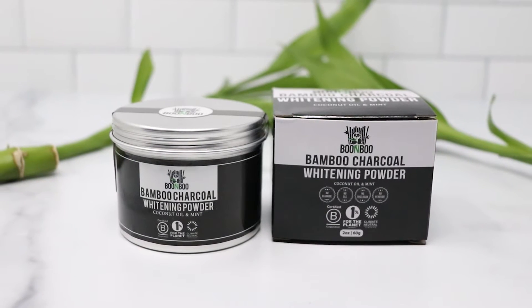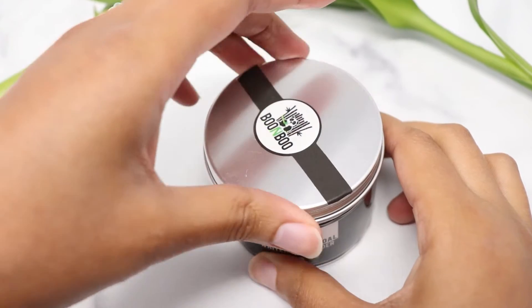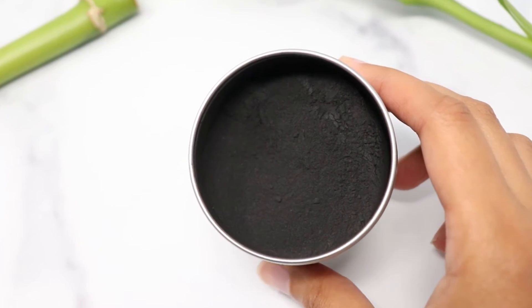Introducing Bamboo Charcoal Whitening Powder by Boomboo. This powder has all-natural ingredients to help you whiten your teeth and protect your dental health.